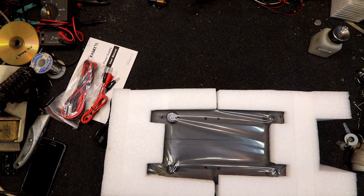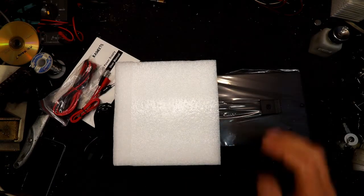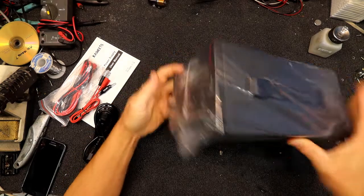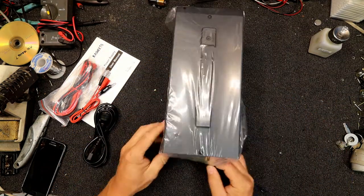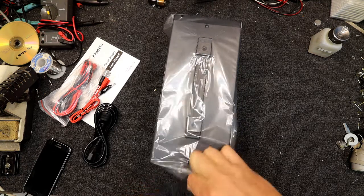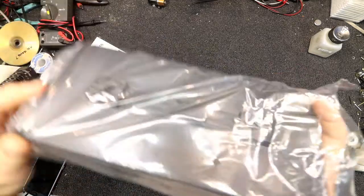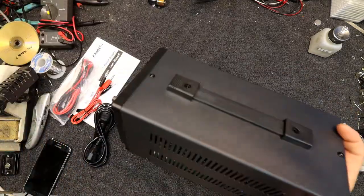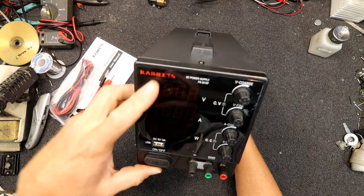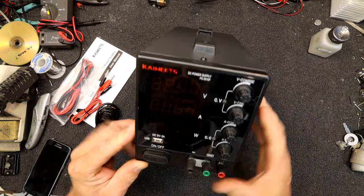I'll turn it upside down to get it out. So definitely a switch mode — I can see inside it now. A lot of inductors and stuff, so definitely a switch mode power supply. The display is quite a decent size. I wasn't sure exactly how big this thing was, but it's about the size I expected. You never know from the photos.